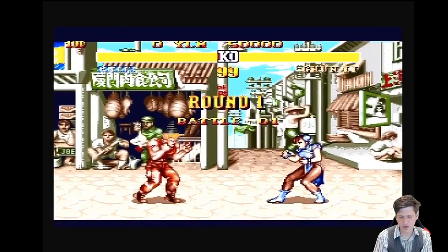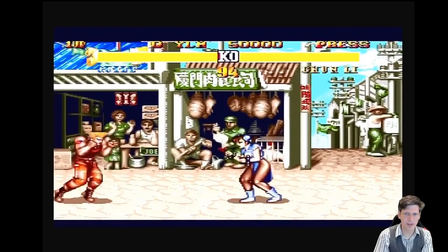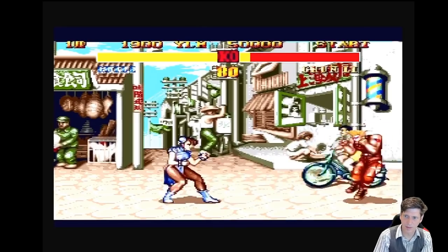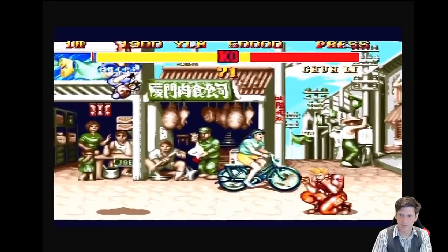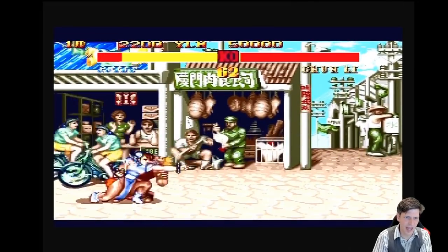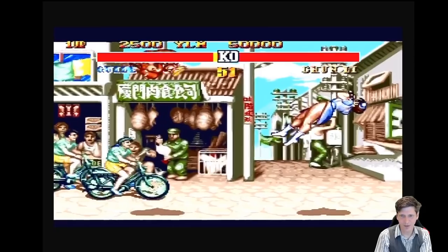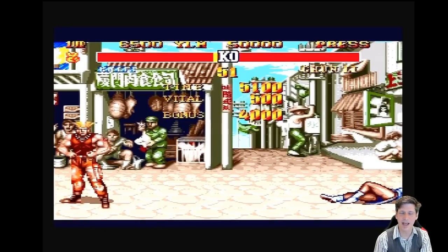Here we have Super Street Fighter 2, and you'll be happy to know that this uses all six buttons. Got a problem throwing that fireball, but the flash kick's easy enough. And you are down, Chun-Li — oh, you're not — oh! There we go, she's down. Almost got my butt kicked on the very first person. Not a great Street Fighter player.